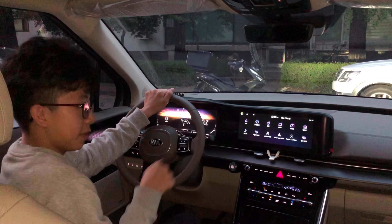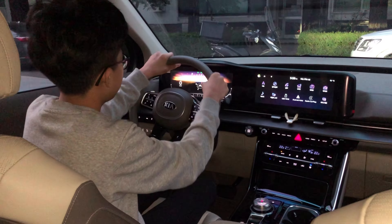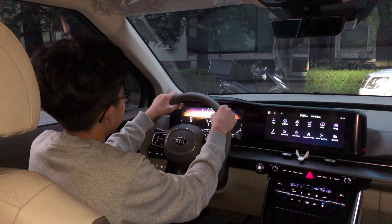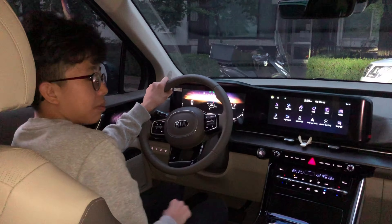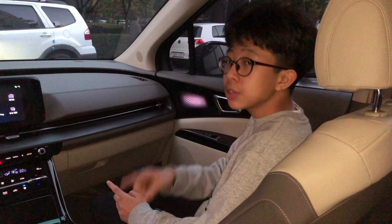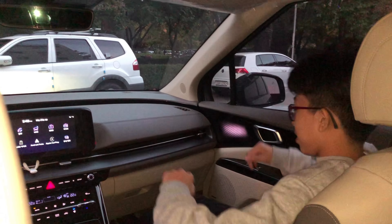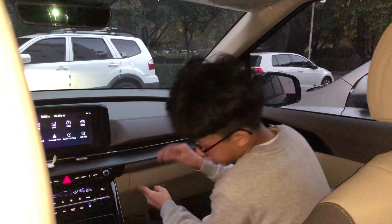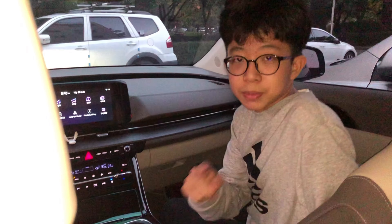This is the front seat — the first row, the driver's seat. Now I'm in the first row passenger seat and there's so much room for my legs, with an armrest, storage, and a cup holder. Really good.